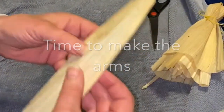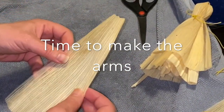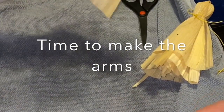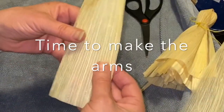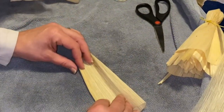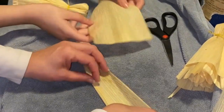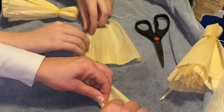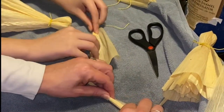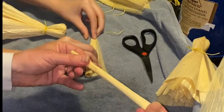Now you're going to take your fifth piece of corn husk — take one a little bit bigger, something about this size. This is going to be the arms. You're going to take the corn husk and roll it into a nice, tight roll.